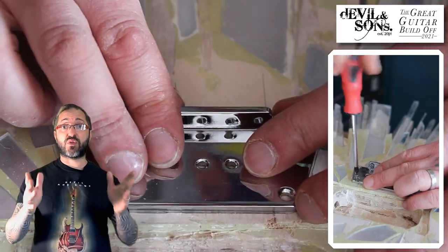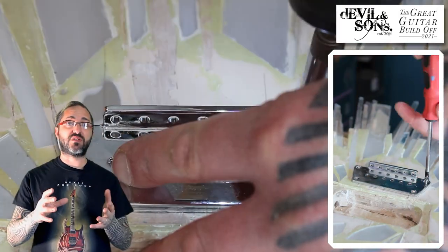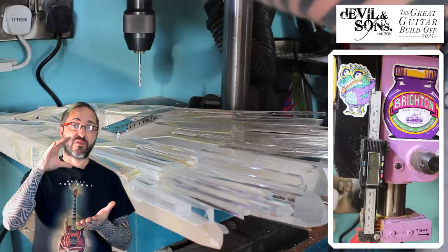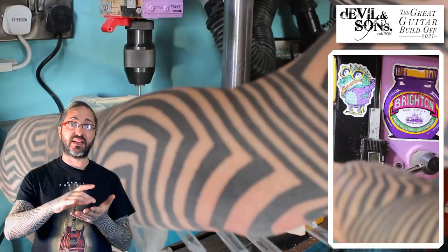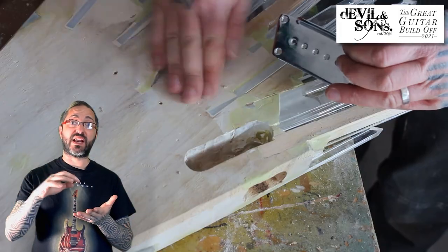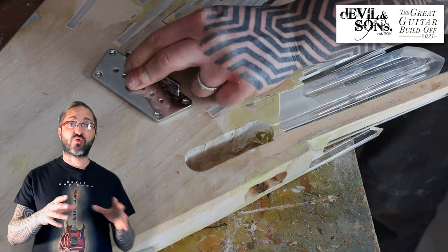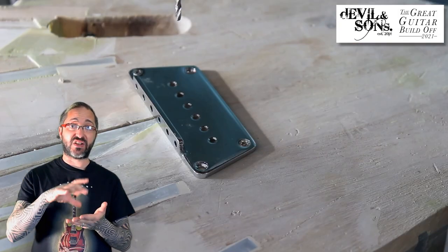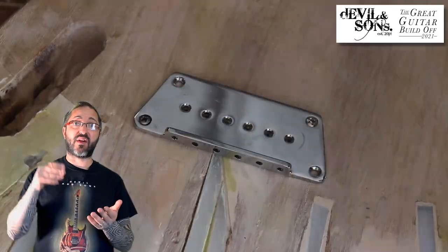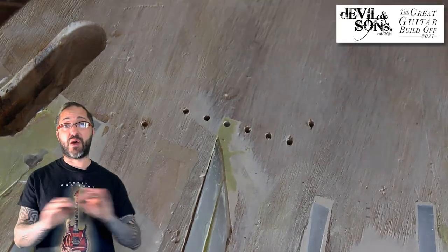Now it's time to drill the through-body ferrules. Dr. Gothic said he wanted a through-string guitar body. So I've screwed the bridge plate on top, I'm drilling holes for the two outer strings — the E's — all the way through the body, and then using my depth stop on my drill for the middle holes, drilling just halfway through the body. Then I turn the guitar over, re-screw the back plate on so the outer holes match up, and drill the middle holes through the body again — this time only going halfway and meeting up with the other ones, which means the holes are perfectly lined up.